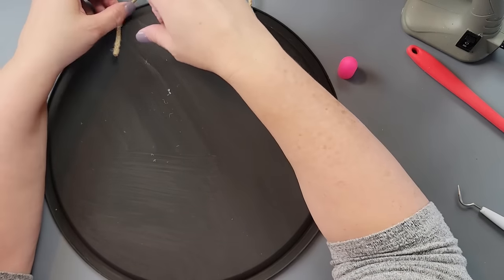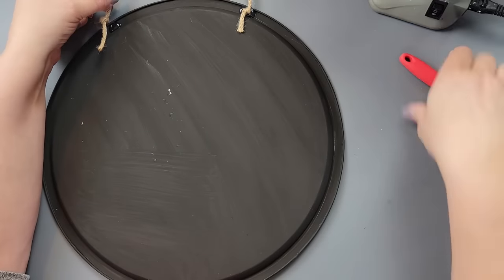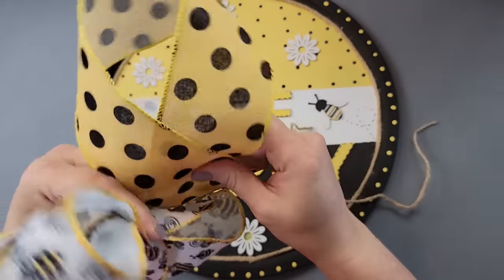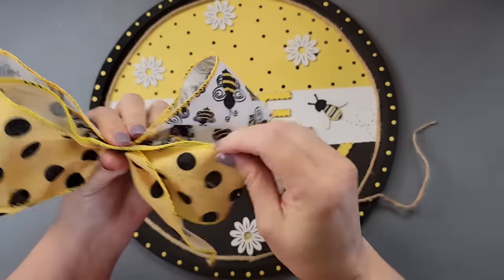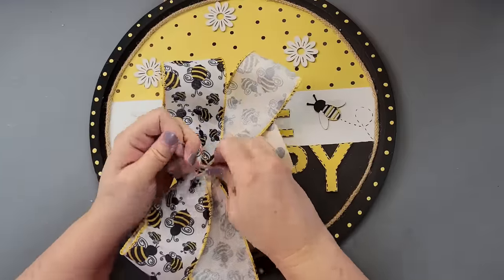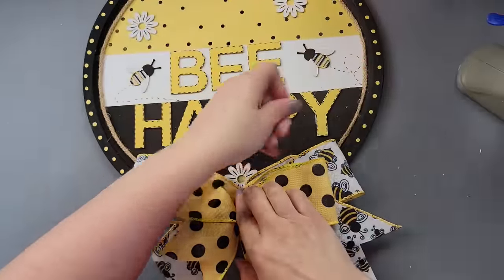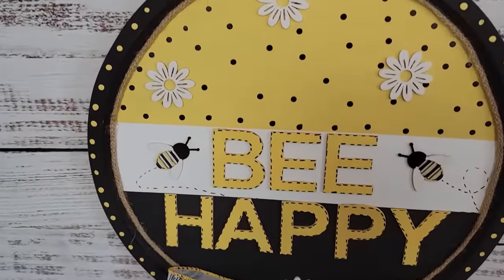I need to order a regular crop-a-dile because the rim doesn't fit into my big-mouth crop-a-dile, and my little paper hole punch was too thin for this, so I need a better solution for making holes. Anyway, I made another bow with bee ribbon from Amazon — they have all kinds of bee ribbon designs, great for wreaths when you want coordinating ribbons. I cut it, dovetailed the ends, and glued it to the front. Look how cute that is!